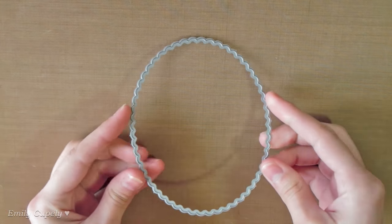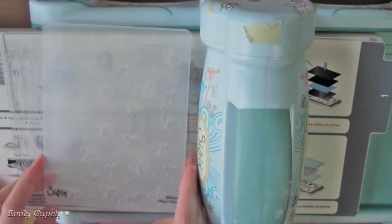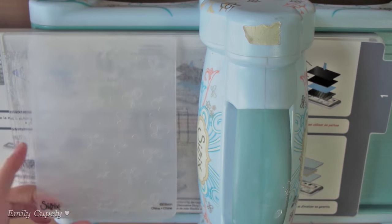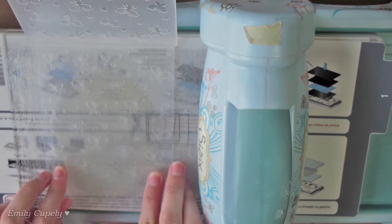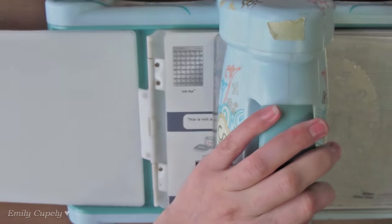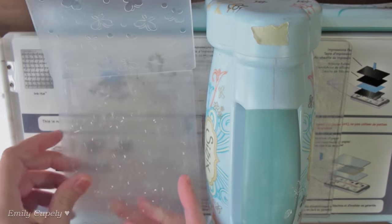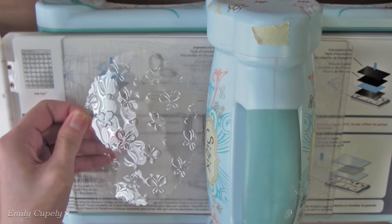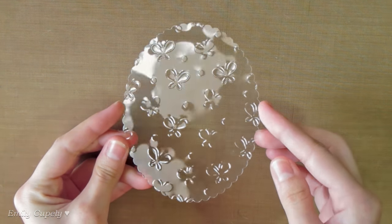I already die-cut a scalloped oval out of acetate. Now we'll dry emboss it with my C6 embossing folder and Big Shot machine. For this I'll use tab 1, which is the exact same way I dry embossed regular cardstock. This is a great way to add a nice extra detail to your shaker cards without too much effort or time. As you can see, it embossed the acetate beautifully.